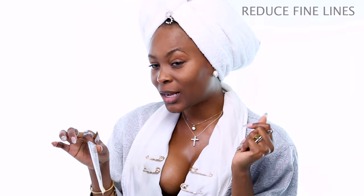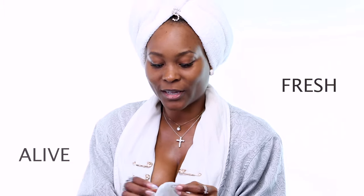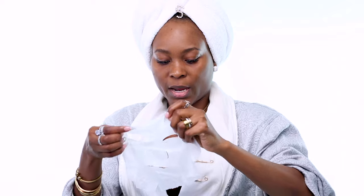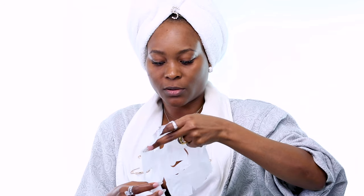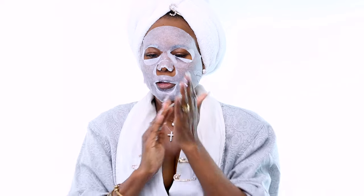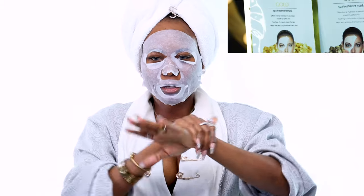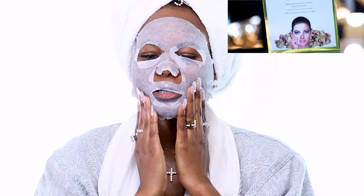I do it a few times a week, which is also great. This helps reduce fine lines and wrinkles. When you're getting to that age — even if you feel like you're not — you need something like this to help your skin stay healthy, fresh, and alive. It comes like this — this is one very effective mask. I think everybody should use this every single day. I just rub my essence down my neck and whatever is left I apply to my face.